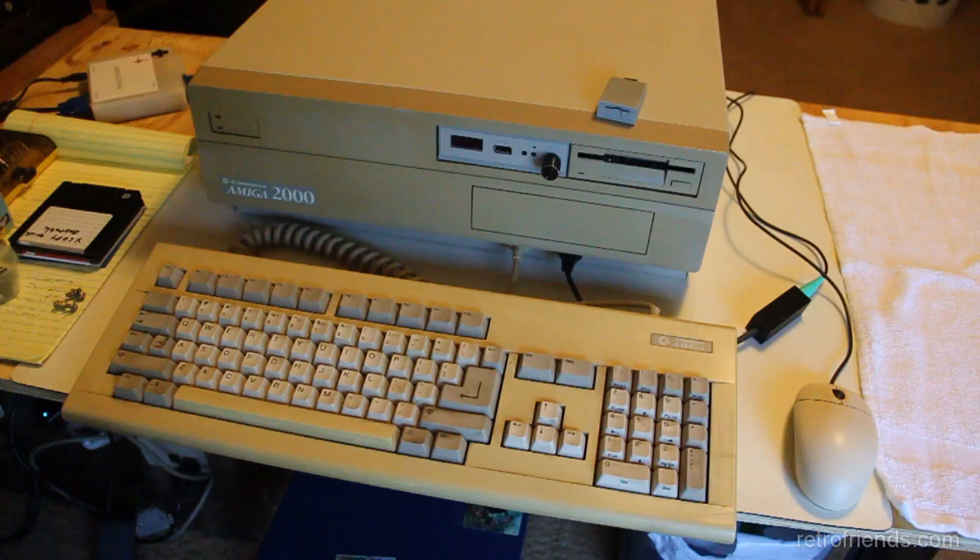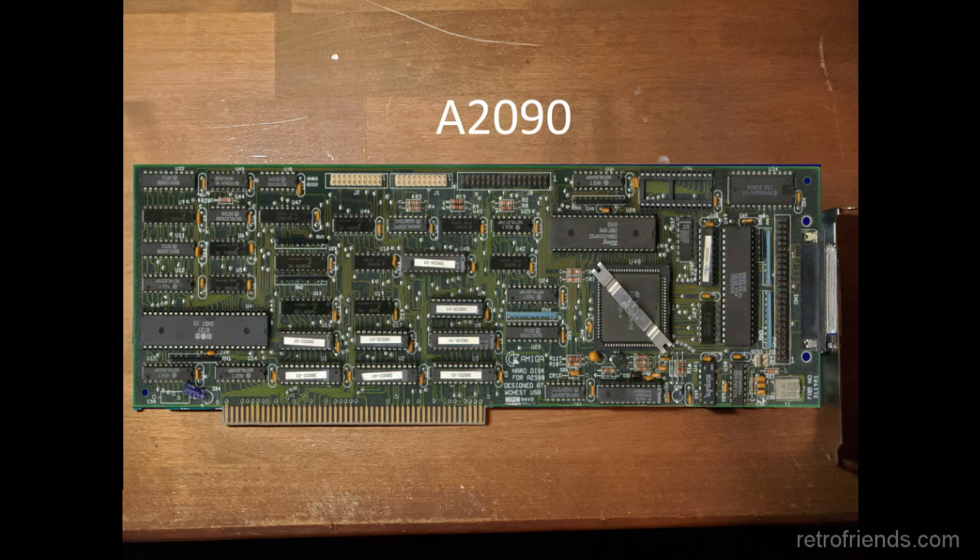With the release of the Amiga A2000, Commodore needed to offer an interface card that would add hard drive capability to its flagship computer. The first of these cards was called the A2090. It offered the ability to add up to two ST506 or MFM drives and seven SCSI drives to the Amiga.